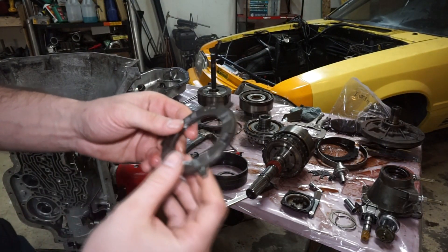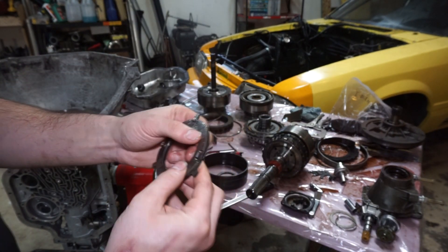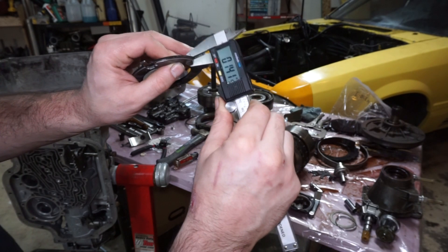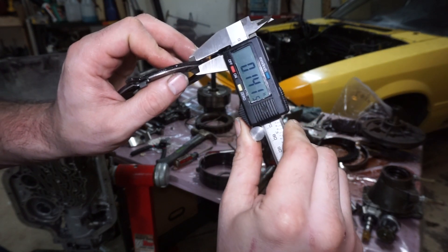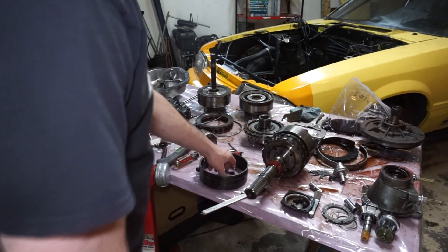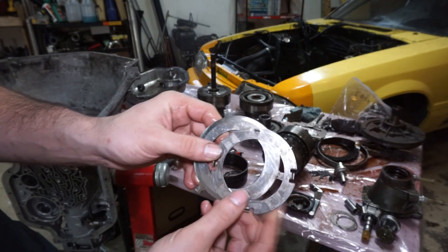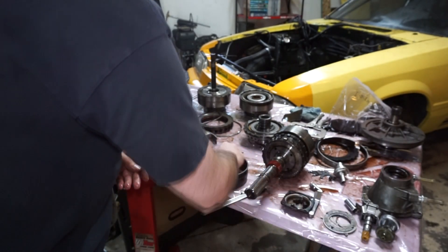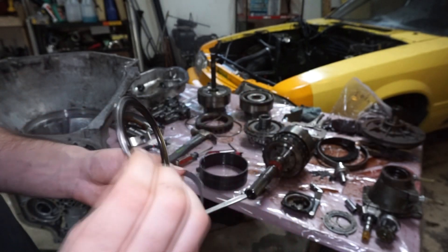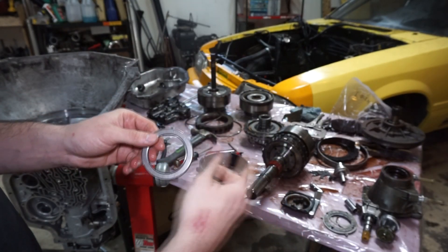The first thing I'm gonna be doing is measuring this thrust washer - I measure the thickness of this. I'm gonna take the caliper here and measure it - it's like 141. I'm gonna be rollerizing the rear output, so instead of this washer style setup for the rear section, it's gonna be a three piece roller style bearing. The reason I had to measure it is because I'm gonna have to shim the rear section to make up for the difference.